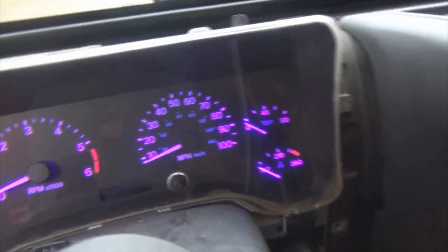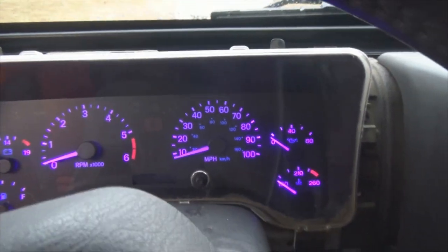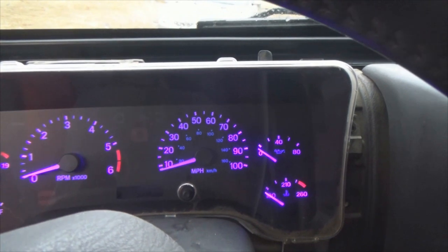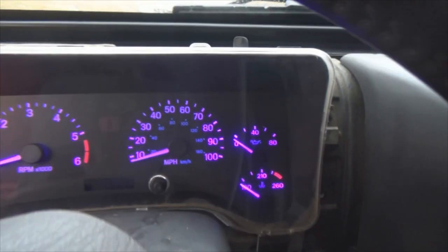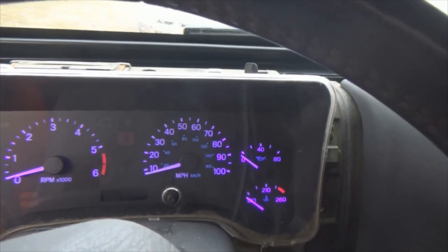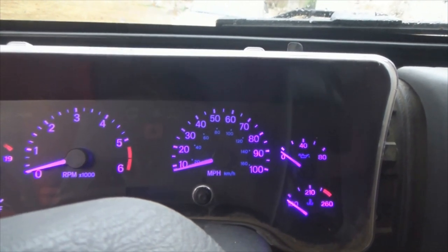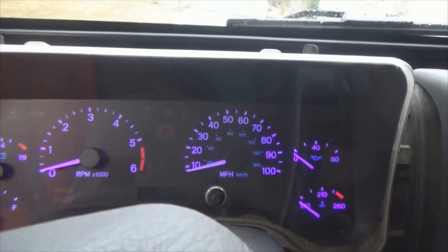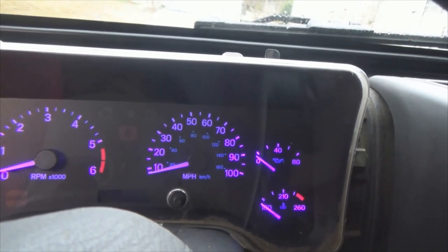There we go, much better. It's overcast today but still daylight out here and they show up great. Pretty cool. I'm dimming the switch down here — they're not very dimmable. Some LEDs are dimmable, some are not. These dim just a slight little bit, but not by a whole lot.